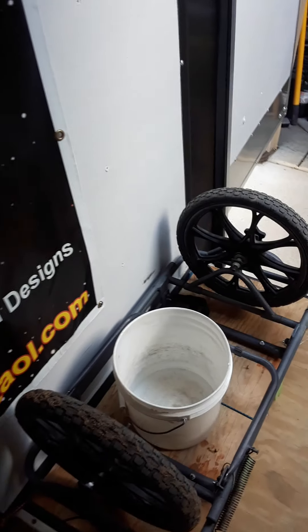Here's my cart right next to the door with a garbage pail in it. That's pretty much my setup.